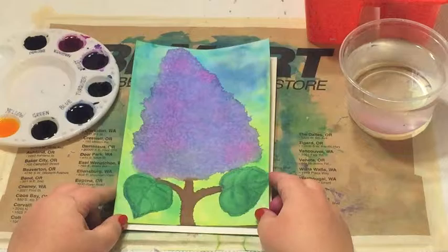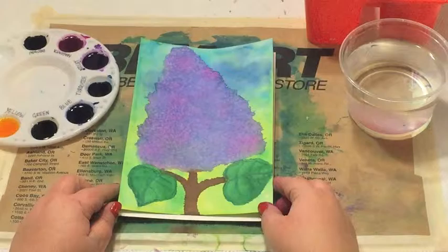Today we're going to be doing a watercolor of a lilac based on Mary Cassatt's painting called Lilacs in a Window.